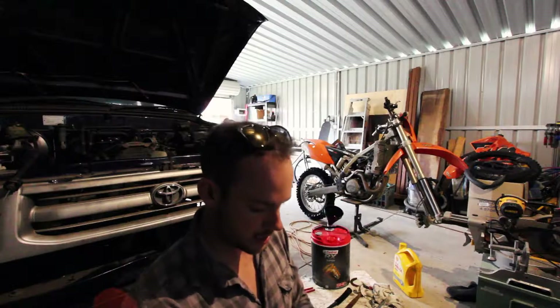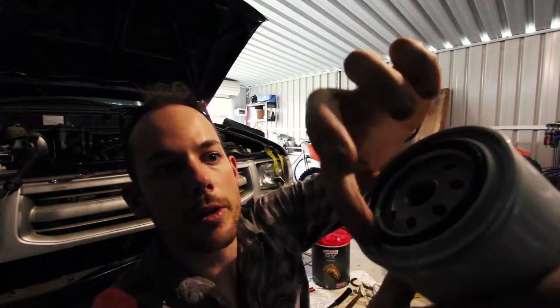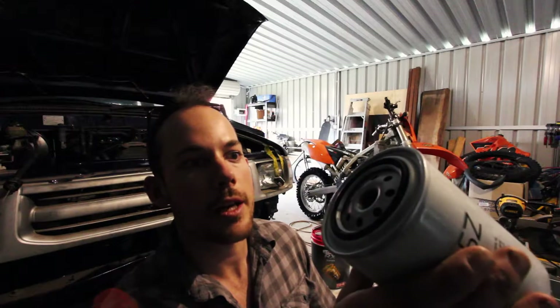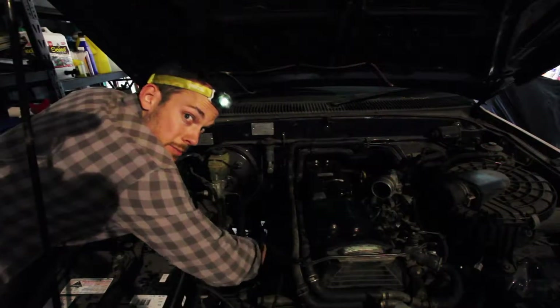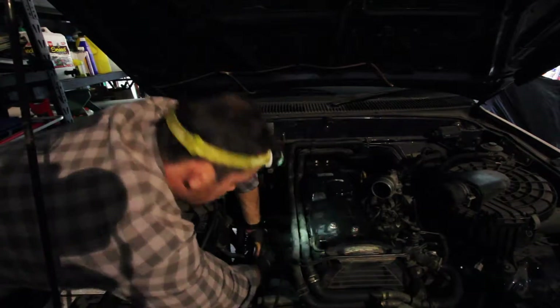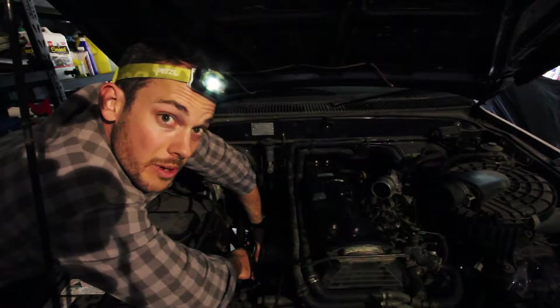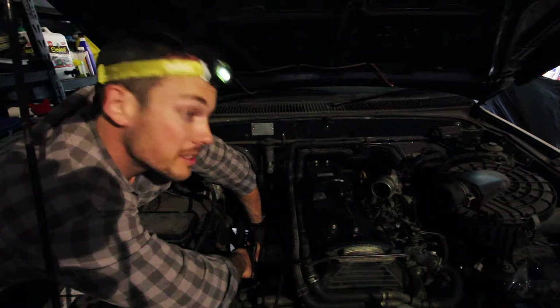With the oil filter, you just want to put a bit of oil on the seal to help it seat down as you spin it on. Then we'll fill it up and that should be one more job done. Spinning on the oil filter down here - with the oil filter you just want to do it up hand tight.